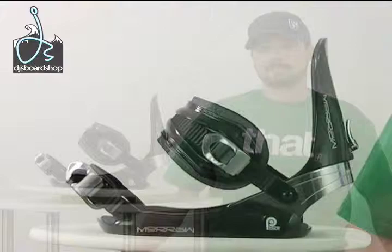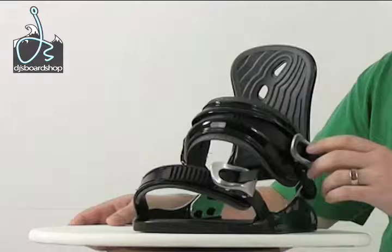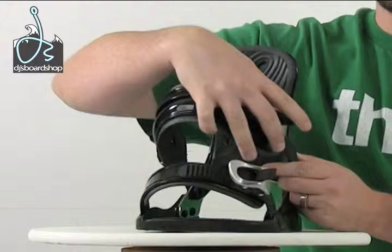Here we have the Moro Invasion snowboard bindings — let's cut in for a closer look. The Moro Invasions are a really rock solid, sturdy price point binding that offer an aluminum heel cup with a dual adjustment ankle strap — one on this side plus the ratchet on this side. Comfy ankle strap with aluminum ratchets on there, which make it nice and durable.